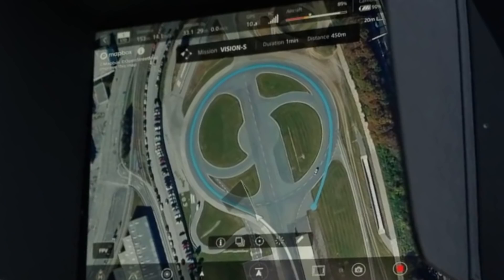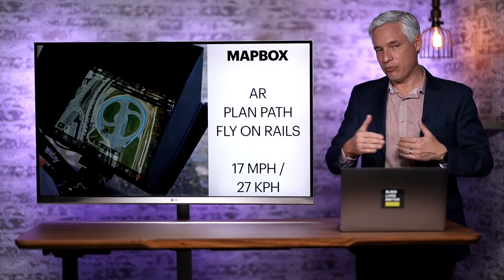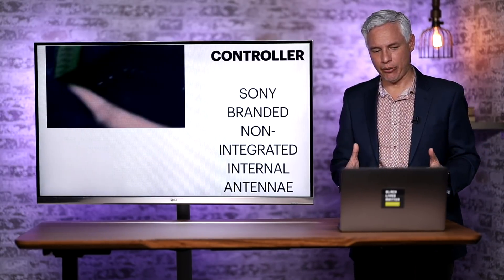Looking at their flight path, I calculated that the average speed would be about 17 miles per hour (27 km/h), which gives us a good baseline for its minimum speed. But I actually think the maximum speed would be more in the range of 45 to 65 miles per hour.